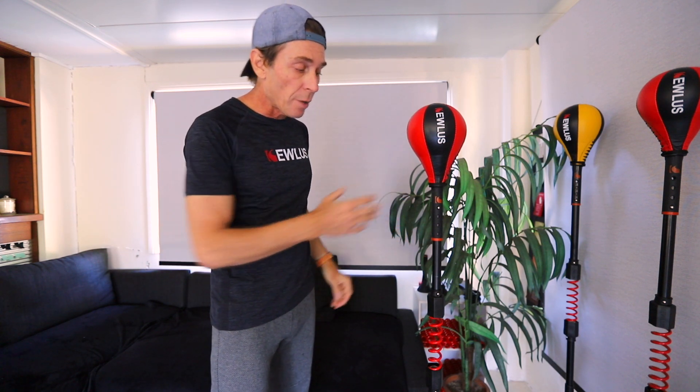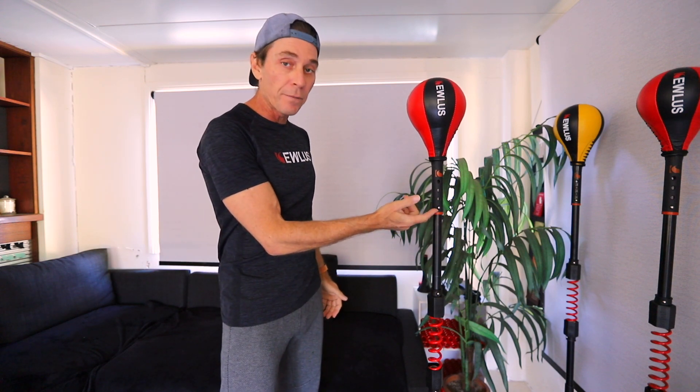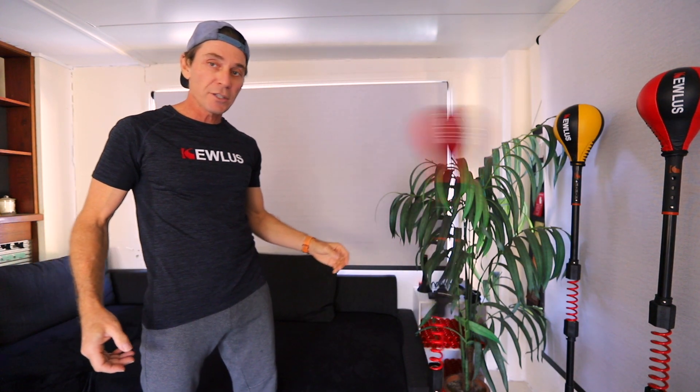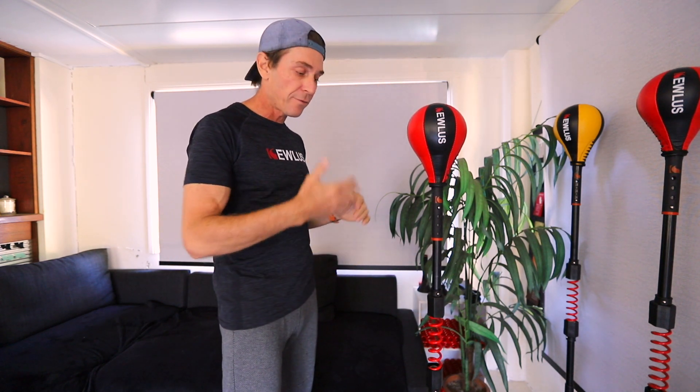Now I'll take you through the key tips to set this up in your home and how to get the most out of it. Many of you have been asking about the speed — can you increase the speed? Yes you can, you can make it really really fast if you want. One of the unique things about the Killers Cobra bag is the top section — you can adjust the length and height of it through these click buttons. When you're first starting off or new to Cobra bags, start at the very bottom for the slowest speed. As you progress, move it down and the speed increases. The longer this section, the slower it'll be; the shorter this section becomes, the faster it becomes.